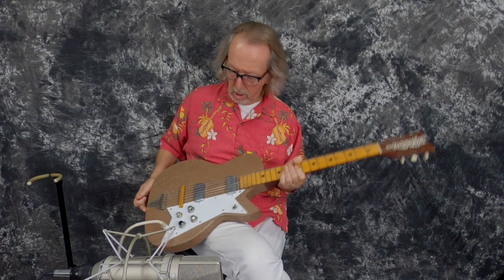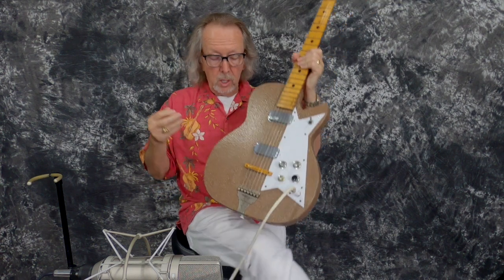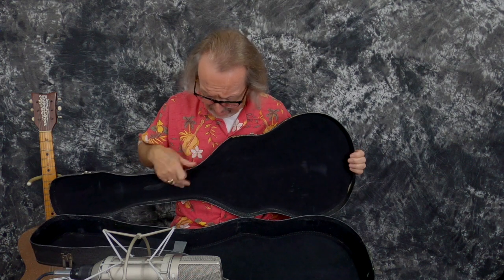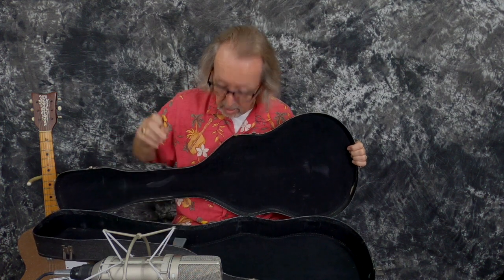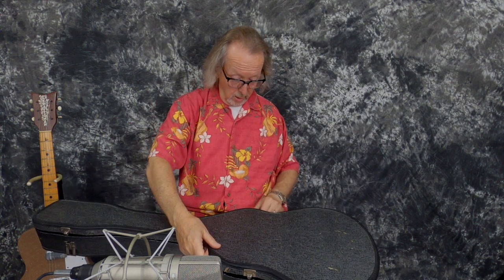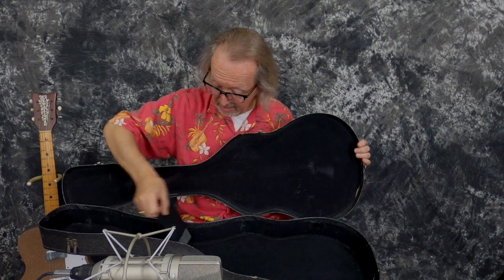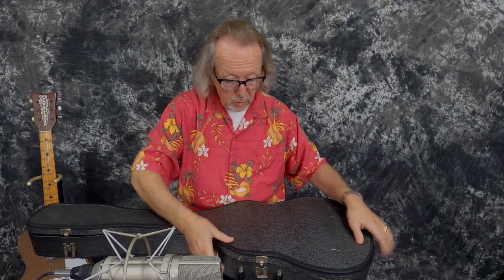Wow, what a cool guitar. All original except the knob and the pickguard — the rest of it, original, original, original. We don't have the original case, but we had this really cool Kay case that's exactly the right size for it, so we're including this with the guitar. This is probably a 60s case — it didn't come with the guitar, but we try to keep some cases around. All the hinges are on it, even the leather hinges on the back. It's got an accessory box on it; the lid is taped on like all of them are. The original handle is still on it — nice. So you get this awesome case.